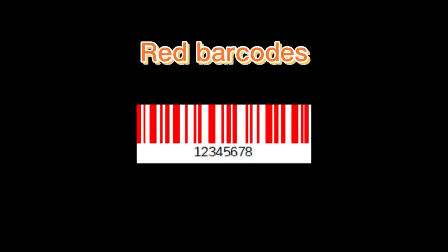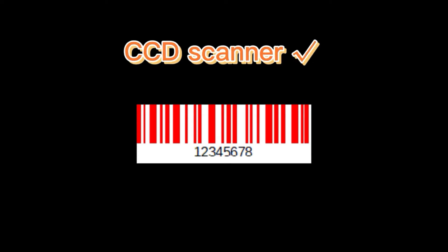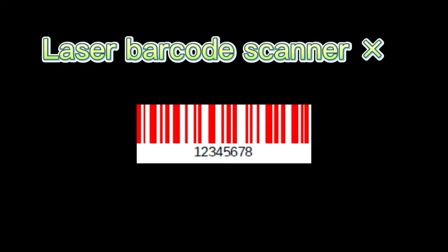If you are scanning red barcodes or any 1D codes from a digital screen, please choose the CCD scanner. Do not buy a laser barcode scanner because it won't work, and don't waste your money on that.